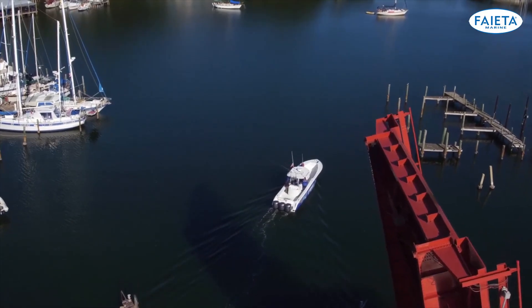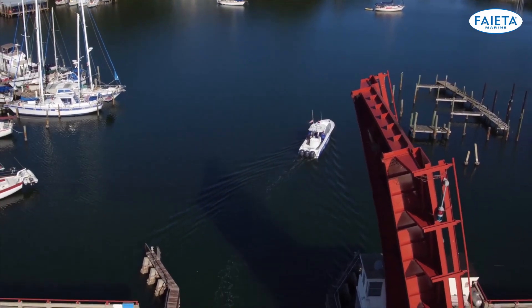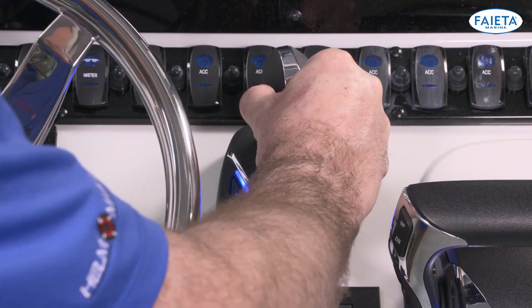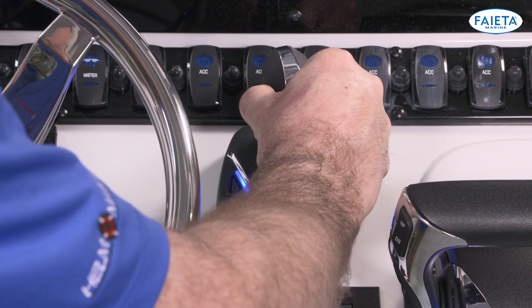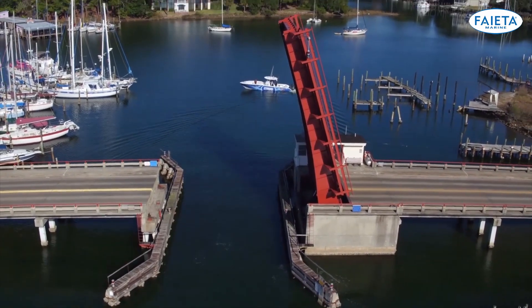Twisting a small amount will produce a small change in the steering angle, while twisting farther will produce a larger change. If you hold the twist, the engine will remain at that steering angle until the joystick is released. With a little bit of practice, you will find this to be very intuitive.